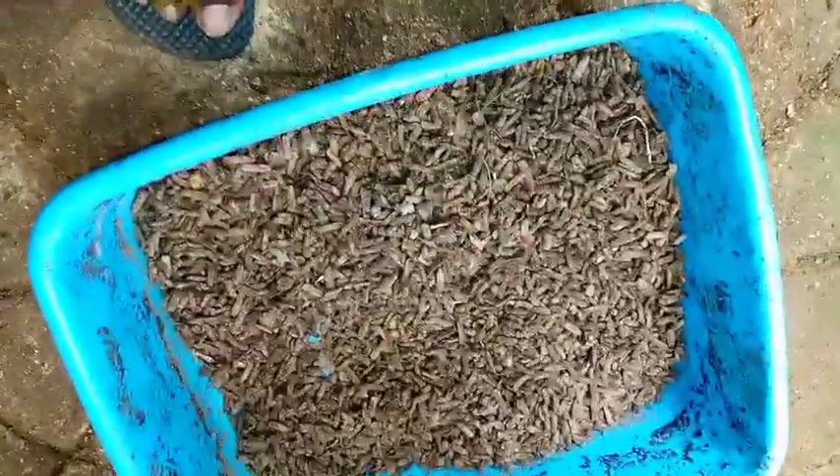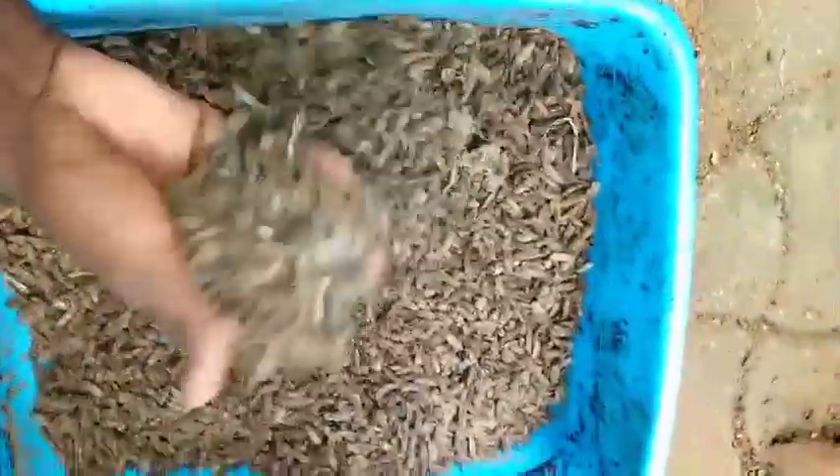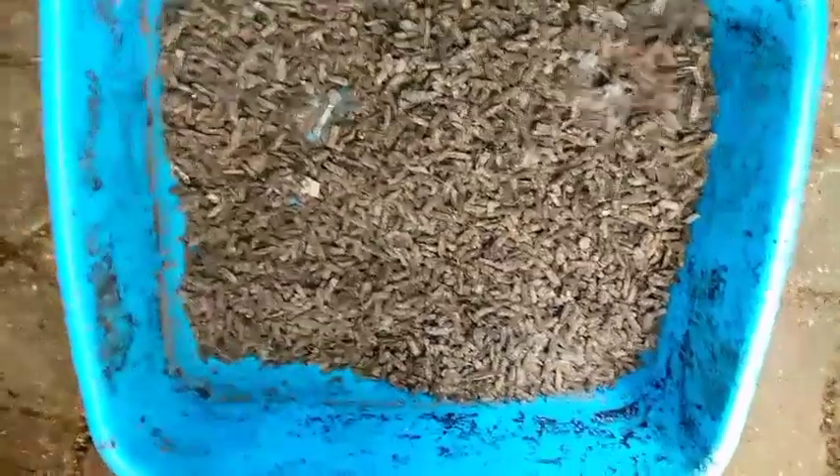Hello, welcome back to my channel. Today I'll show you how I lost my first pupae. I kept these pupae and as you can see, they are all dead. What happened was that I kept them in the love cage box.